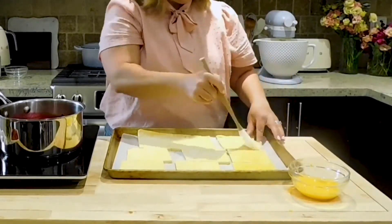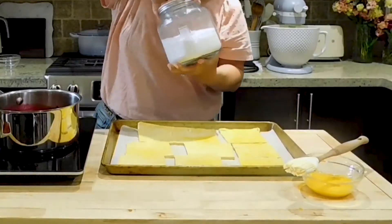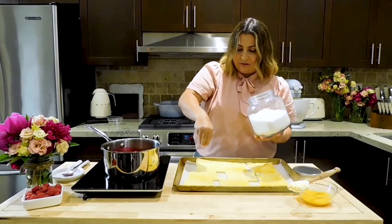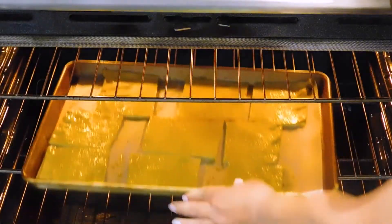Another light brush of egg wash — just a light brush, that's all we want. Now we're going to sprinkle some sugar over top. I'm usually a little generous, but put as little or as much as you like. I'm going to pop this into the oven for 15 to 20 minutes.